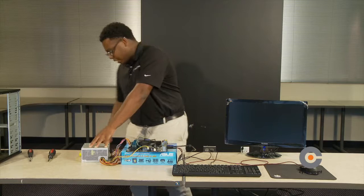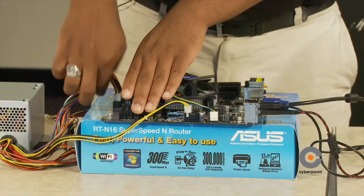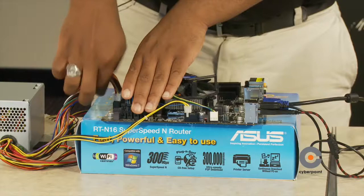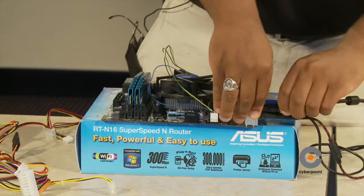First, turn off your power supply and detach the cable connected to it. Take off the 24-pin cable and the 4-pin connected to the 12-volt. Slide the power supply over, then take off the USB port cables and the VGA cable.